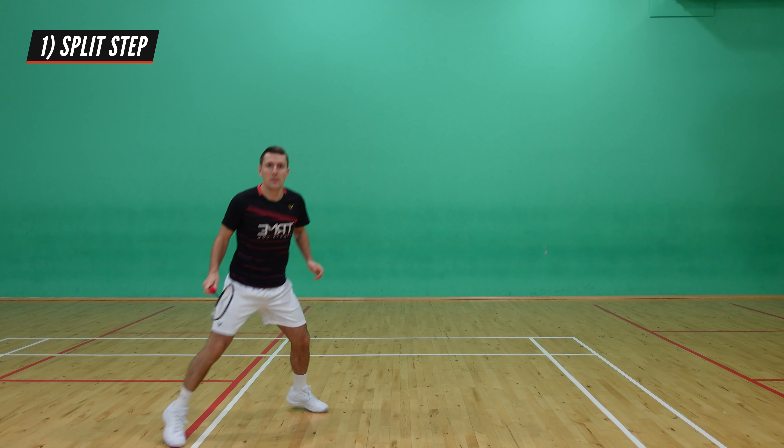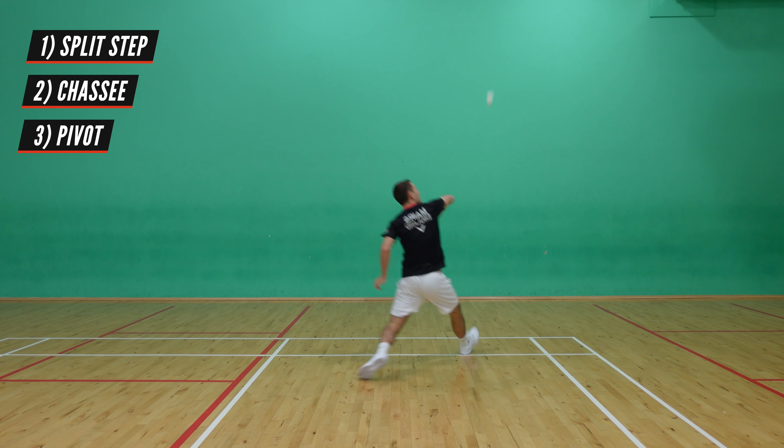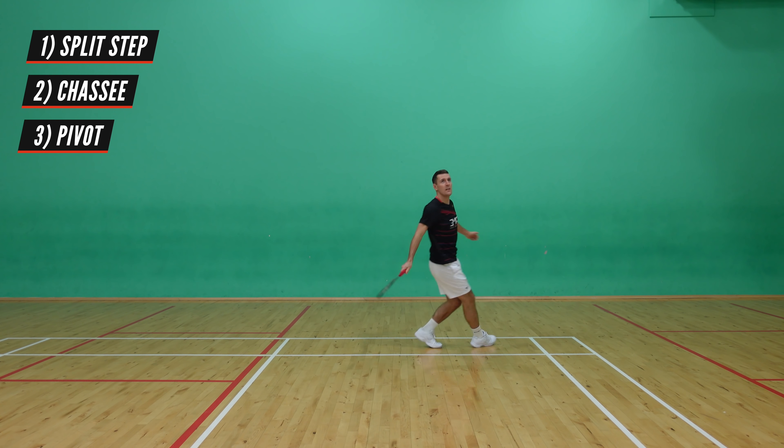When you are forced into this position, you split, chassé, and pivot so that you're facing backwards. This is important for the rotation and therefore power of your shot.